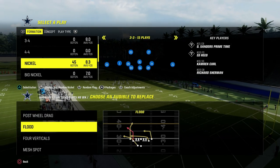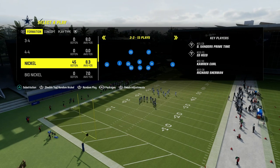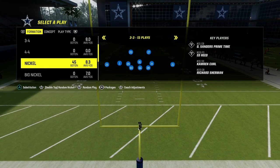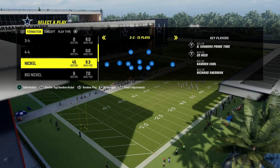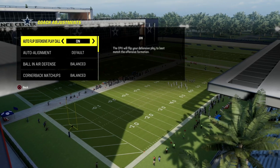This is going to be out of the Nickel 3-3 Cub. If you want to get my entire Nickel 3-3 Cub defensive e-book, join the Patreon. We've got over 15 offensive and defensive e-books in there right now. We also have a blitzing e-book that will teach you how to blitz out of every formation in the game. The link is in the description — it's only $10 to become a member.